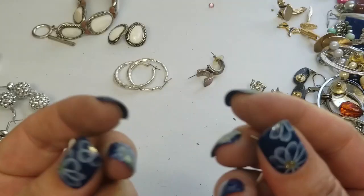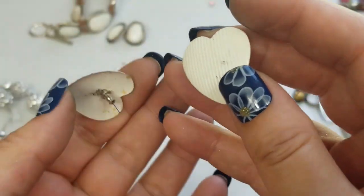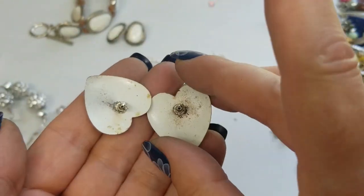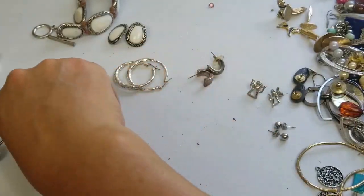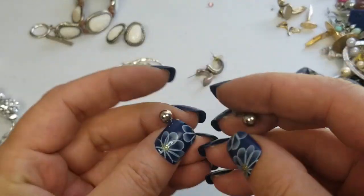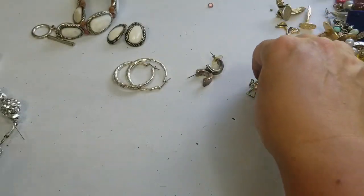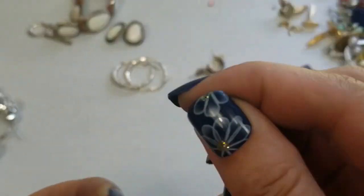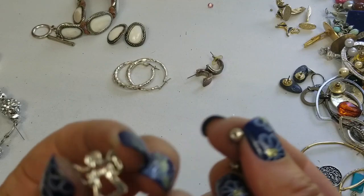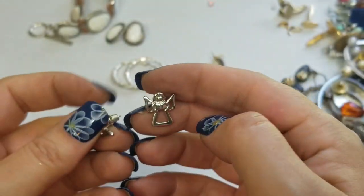These are dirty, plasticky, and dingy — the backs are really messy, so they're just going into craft. These are not matches. We have these silver tone post earrings — we'll do a dollar on these. We have angel earrings — these are cute. I don't see any markings, so we'll do a dollar on these.